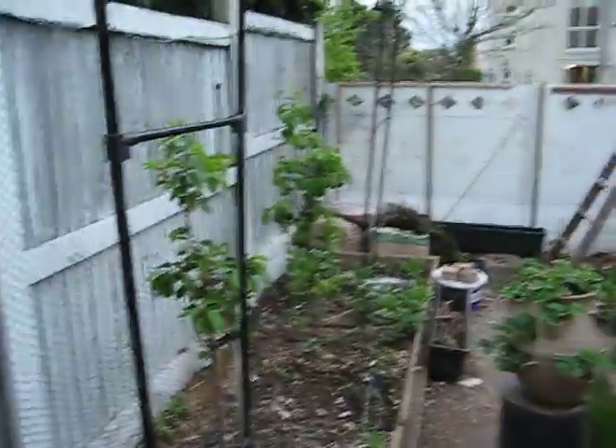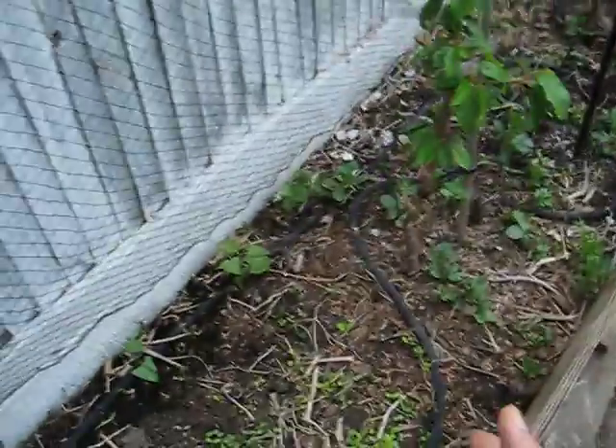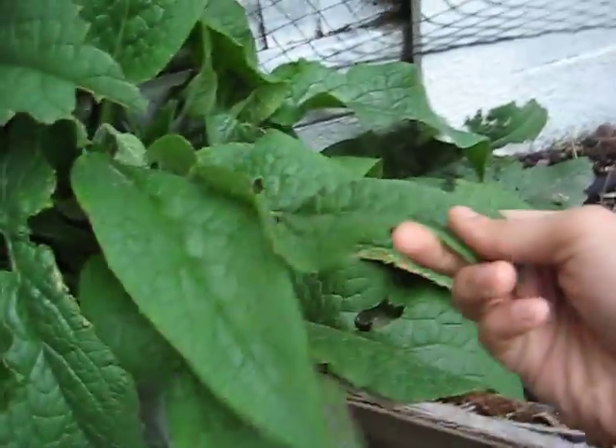I'm using the vertical growing spaces along here. We've also got the trellis here and along the back to maximize growing area for food. But the more intense we get, the more we have to look after and feed the soil.